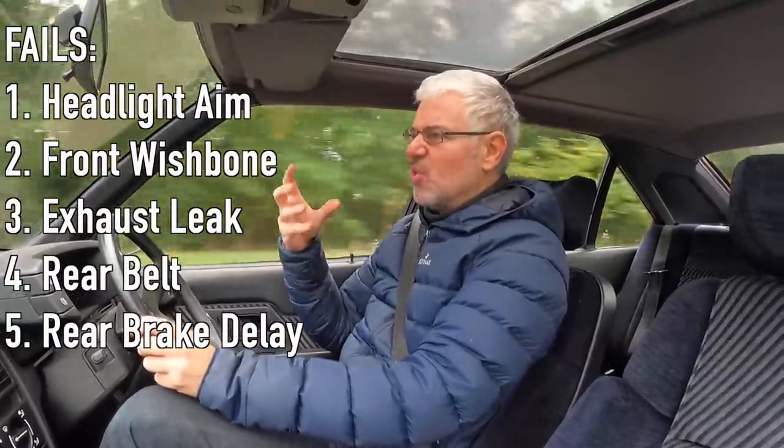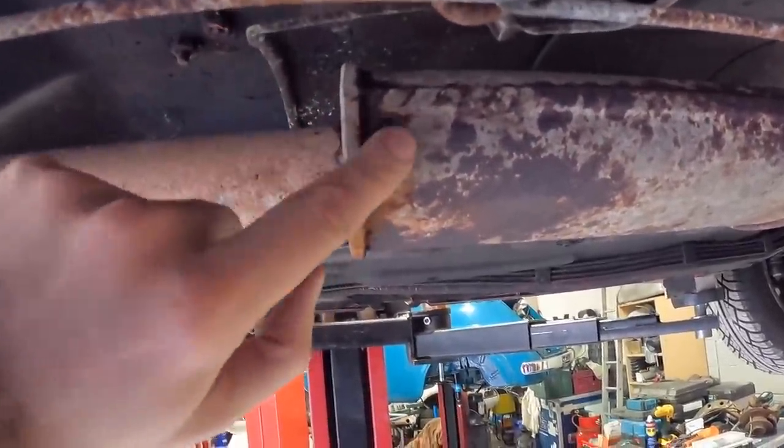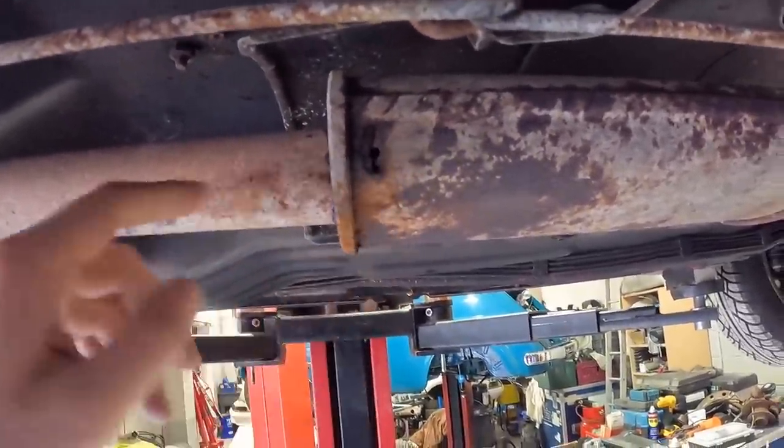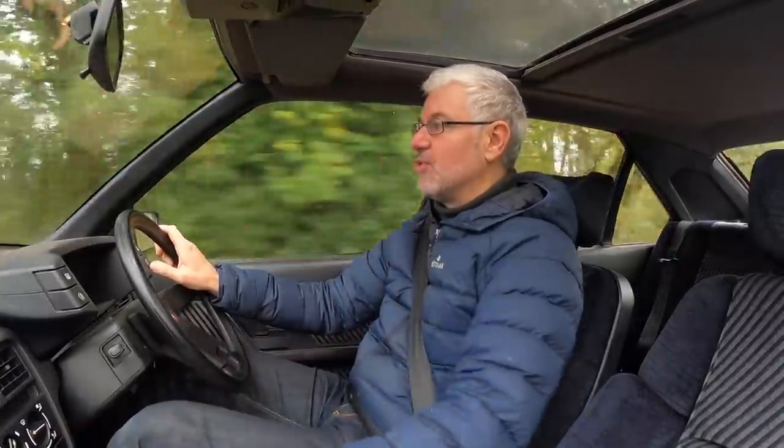They called it a central exhaust but it's actually the downpipe. It's got an expansion chamber and that chamber is leaking. Those aren't easy to get hold of, so the best solution is to just weld it up. We'll see how bad it is once we put it on the ramp, but probably just fixing it that way is the best way forward.